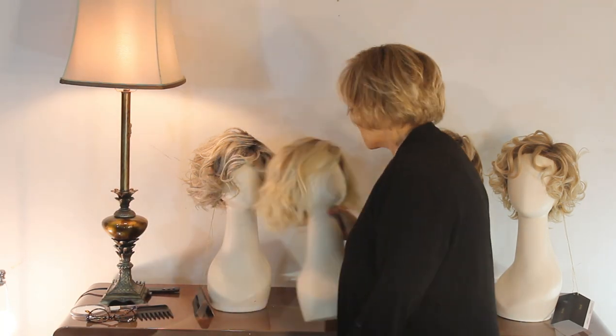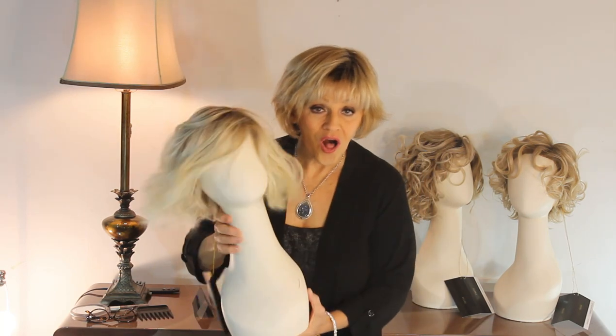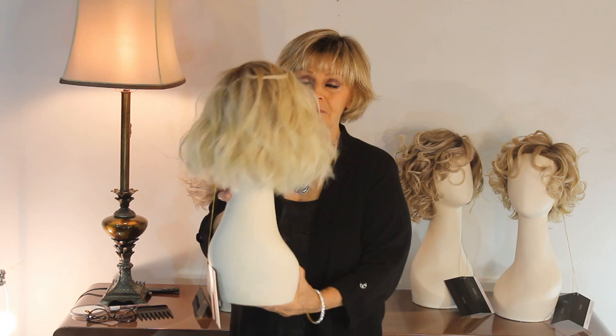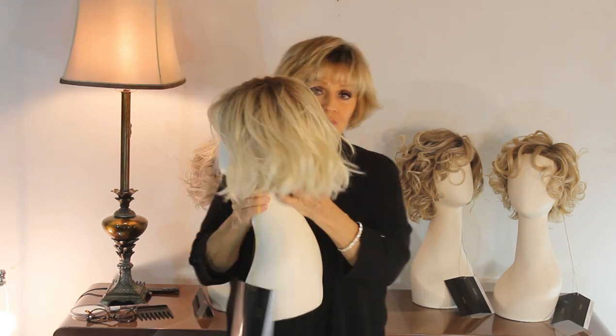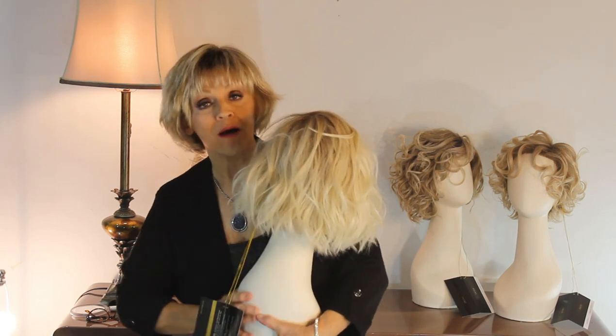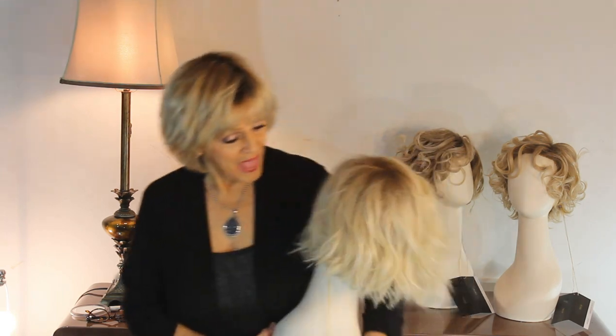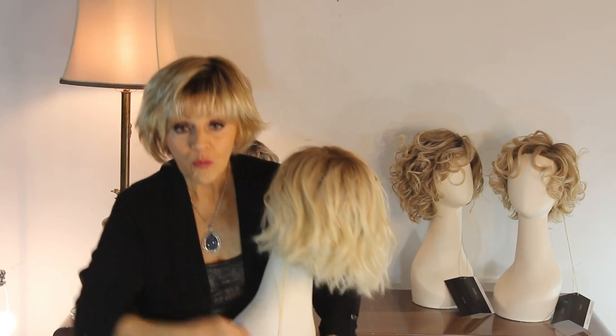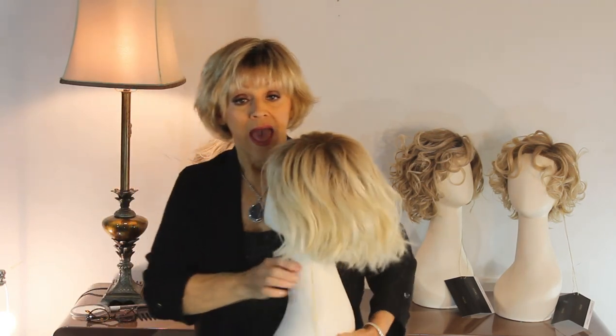Our first one I want to show you today is called — I don't know why — but it's called Lemonade, and it is absolutely adorable. Her color, wow, summer blonde color. It's called Bombshell Blonde, and it's a blend of platinum, pale blonde, and light blonde, and then it's got some light brown roots.